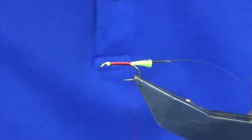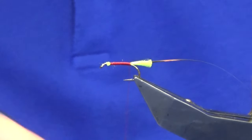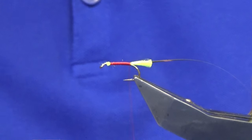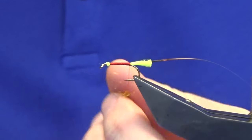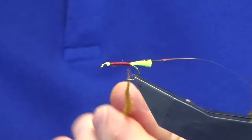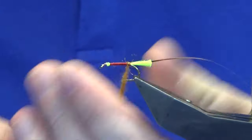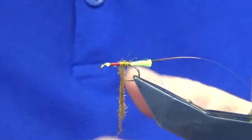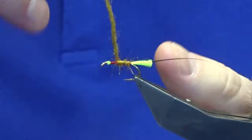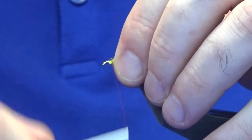Just bringing the thread back down to the tail. For the body, I'm going to use some ACLF — this is the summer duck. I do love using the ACLF: it's nice and translucent dubbing and it's easy to dub as well. Just remember to take your dubbing in one direction. Bring up your dubbing — don't worry if you see a wee bit of red thread at the back, the fish won't mind. Just work the dubbing forward — anything that wants to go forward to the eye, stroke it back.